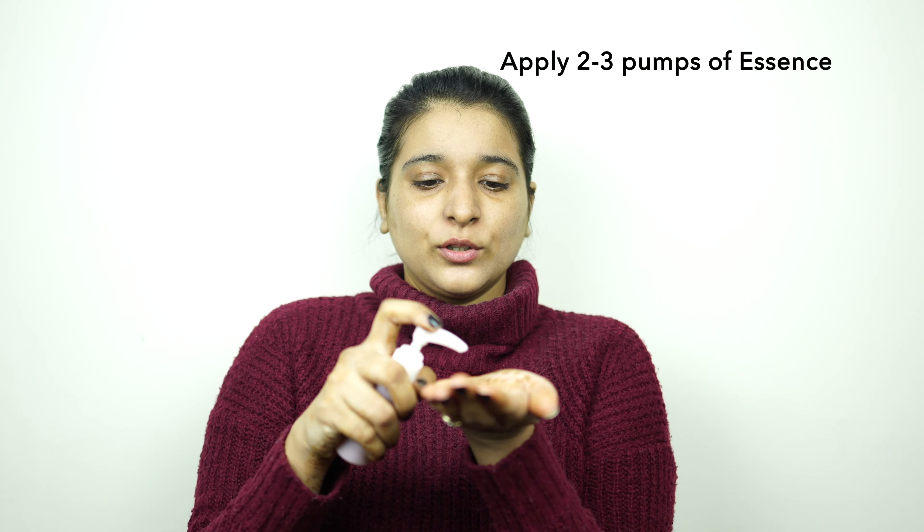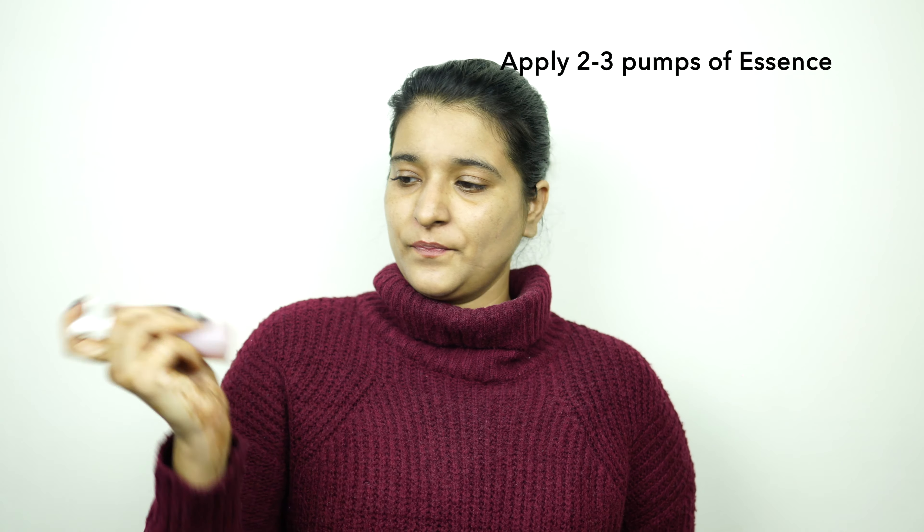I have dry skin so I prefer mugra water, but you can choose rose water, vetiver water, cucumber water, or any toner of your choice. On the damp skin itself, I am going to take this DIY essence, shake it well, then take two to three pumps and apply it nicely on my face. Don't drag it — just pat it so that the hydration gets locked into your skin.